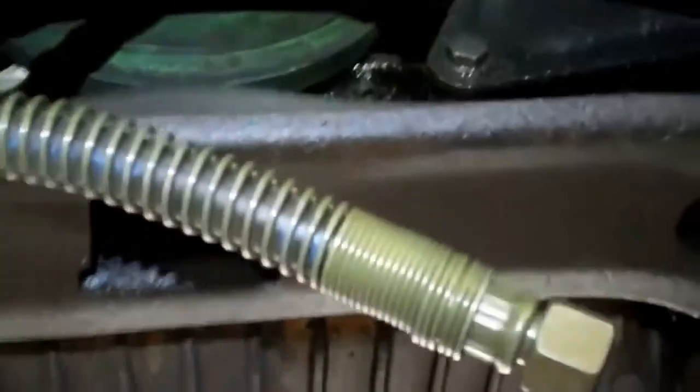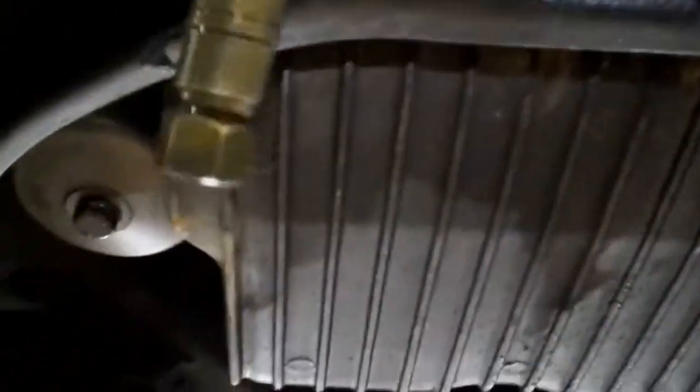Going back to the trans cooler hoses — this is what a new trans cooler hose looks like. It's got metal protection around it so that if a belt does break, it protects the hose from breaking as well. You can see that these old-style hoses don't have that, which is why I'm recommending you replace them with the updated units — number one to stop them from leaking, and number two to prevent them from breaking if the belt goes bad.